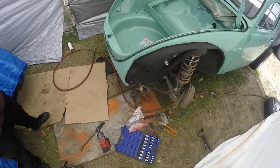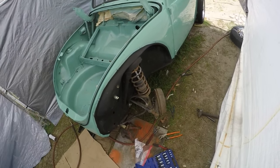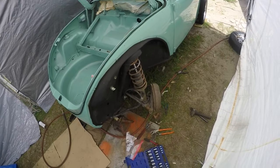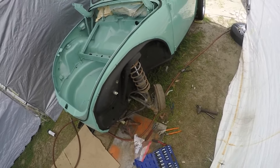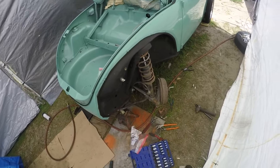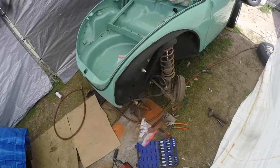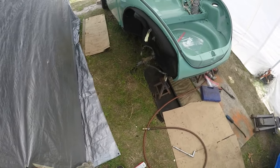We are going to remove the struts and the brake assembly, set them aside, and get out the disc brakes. I'm going to assemble the struts for the disc brakes, rebuild them, and possibly drop it about an inch and a half or so — I think they traditionally sit too high in the front. We've got the drum brakes and the struts removed.